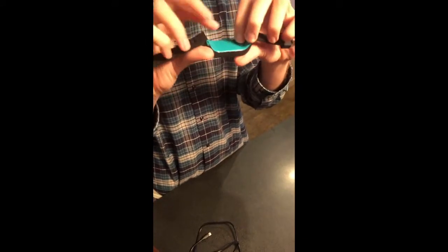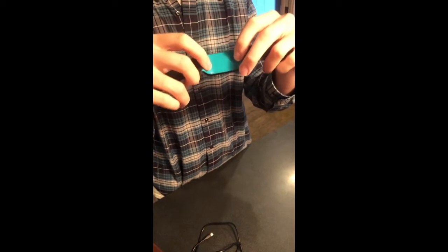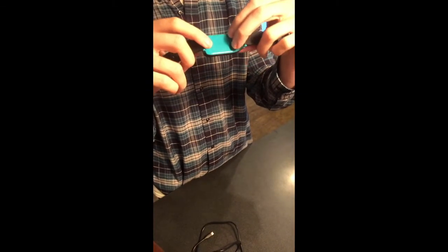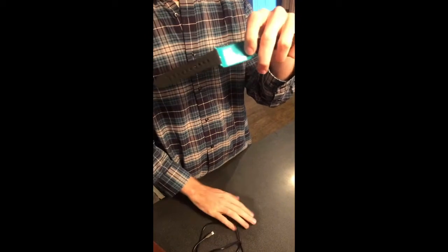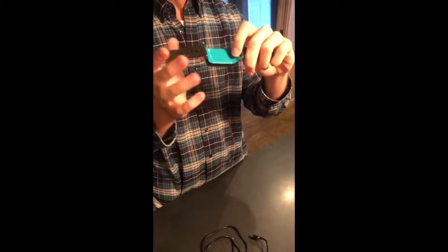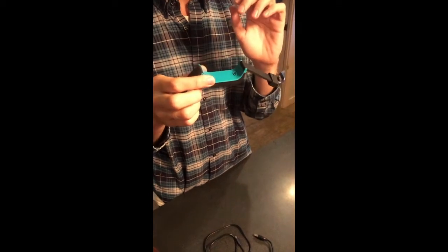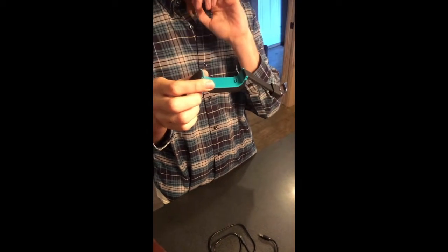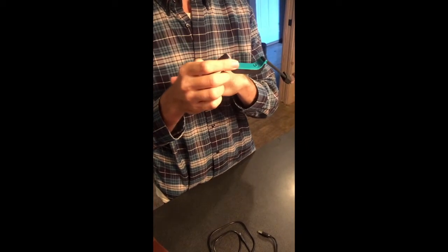On the back of the Sunu band, on the area furthest away from the sonar detector, is a charging port and you can use a micro USB cable to charge the Sunu band. You can use a wall charger or you can use your computer — by wall charger I mean a standard phone charging adapter that goes into the wall.